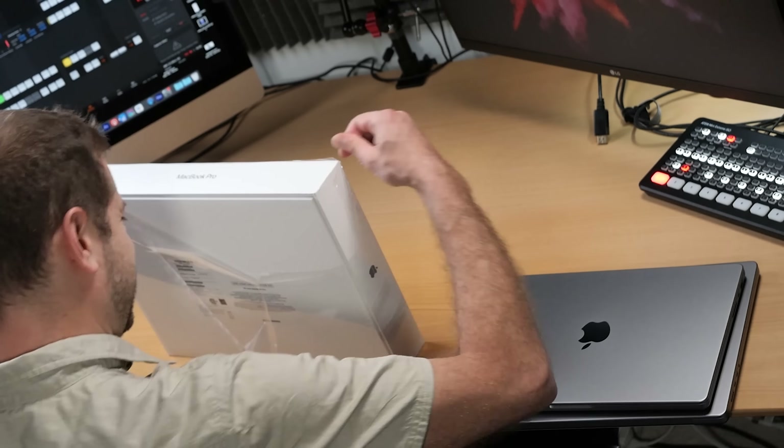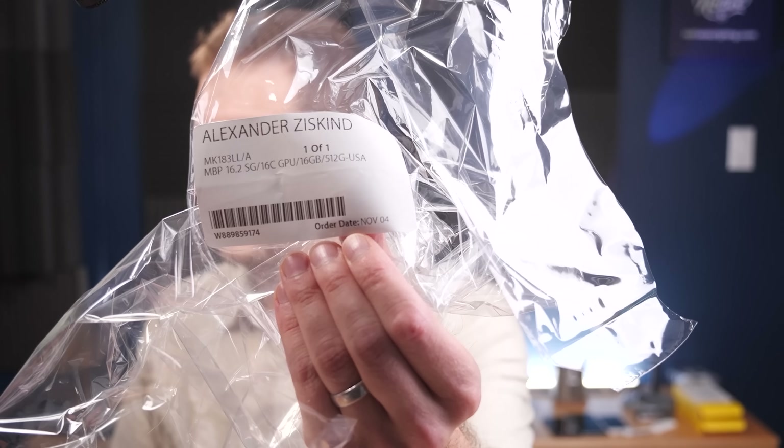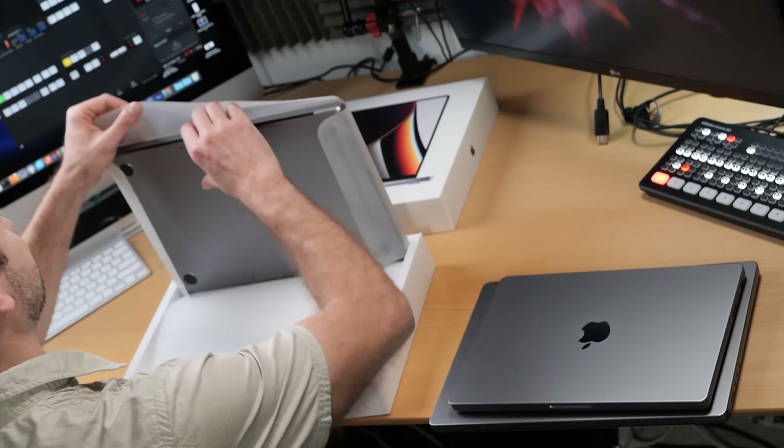There are the specs for those of you that are interested. Let's open it right — yes, they gave me the actual machine inside. I haven't done an official unboxing on YouTube, so there you go. It looks just like the other ones. Now I'm going to get confused as hell. Putting this away for now — going to install Xcode on that, which will take a day or so.